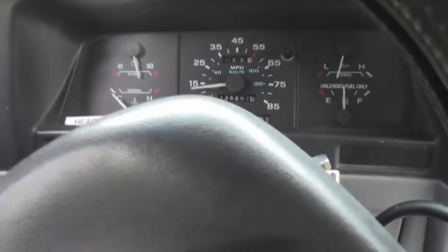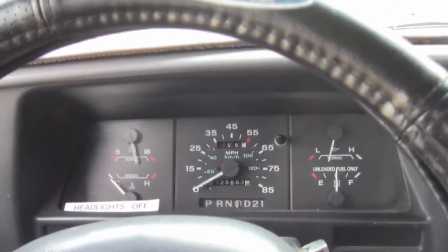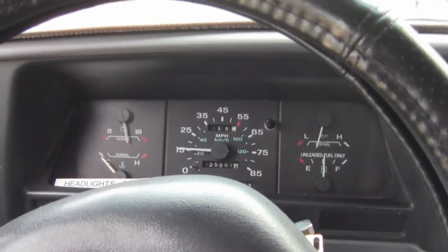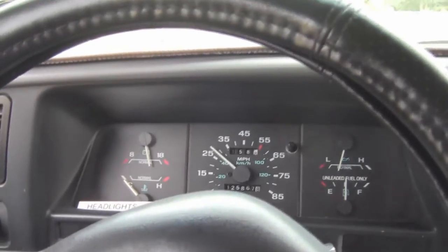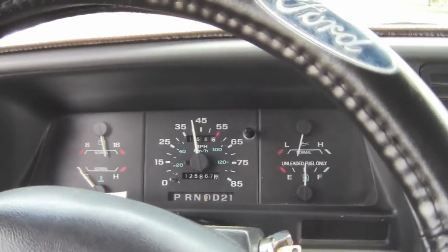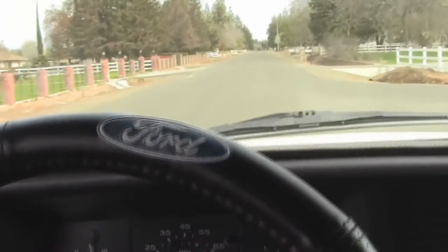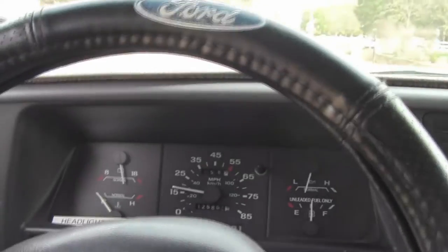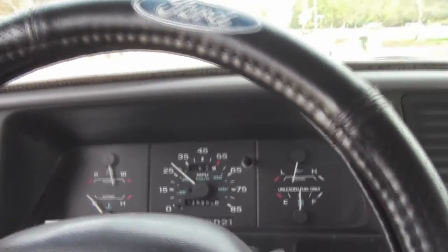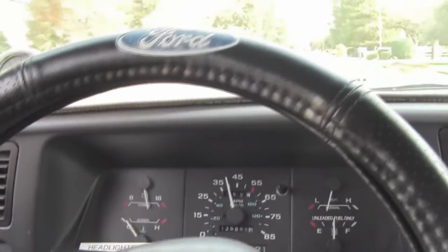Let's see how well they work - nice clean stop. I actually stop quite a bit better. Taking it up to a little bit faster this time, about 45 or so - not too bad. I could feel my ABS kick in there a little bit. There was a little bit of grease that I did get on the rotor, but that'll basically be rubbed or burned off not too much longer.